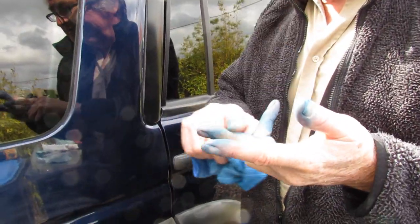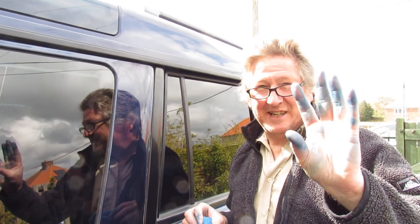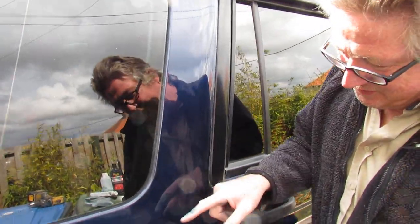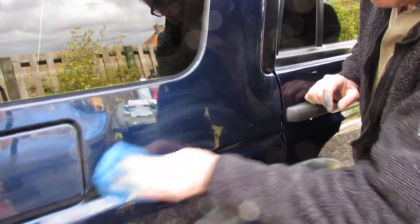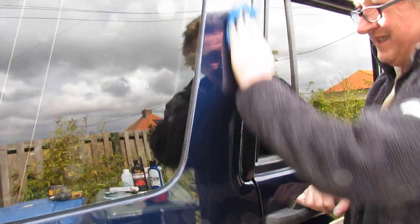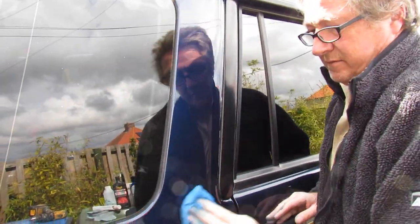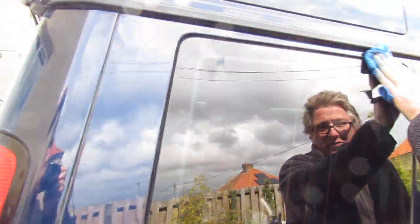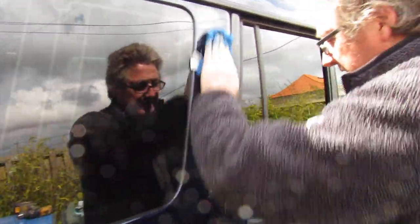Top tip. Is it actually stained your hands? Yeah, fairly good - it looks like I've just robbed a Securicor van and the dye pack's gone off. And if the police are watching this, I haven't. So you let it dry to a haze so you can buff it off. You see how easy it just comes off? You could use a machine buffer on a low speed, or a cat's tail. Although it does come off really, really easy just by hand.